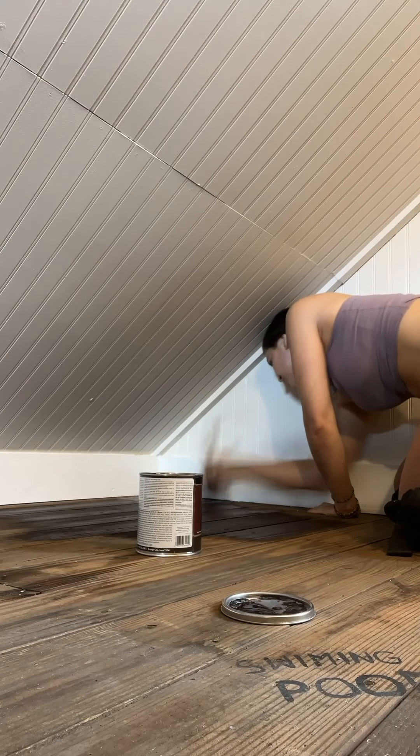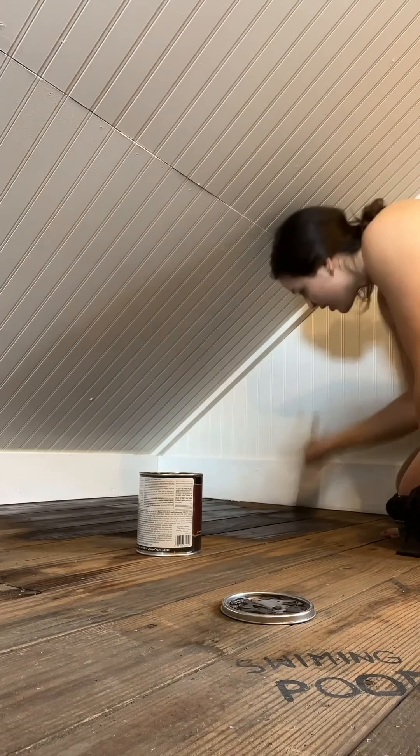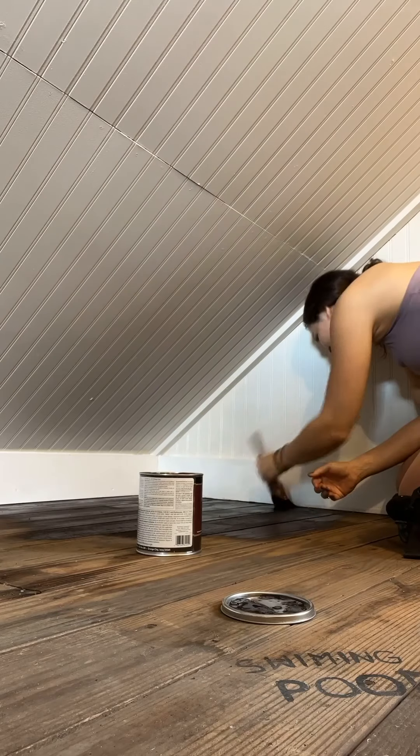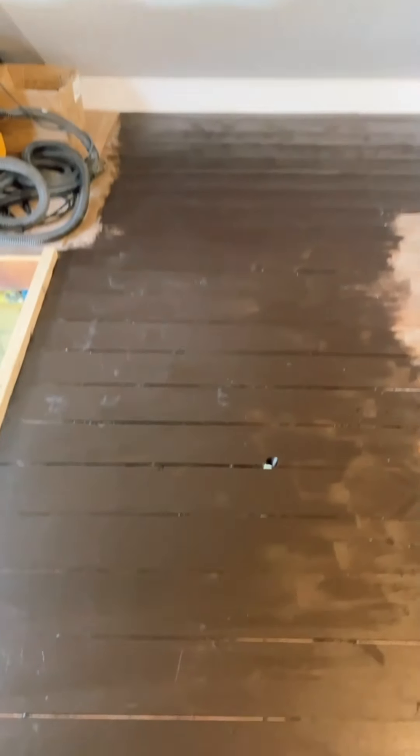I was going to refinish these floors, but then I thought — what if I just cover them up with a dark gel stain so that they look new and polished without actually having to sand anything? Gel stain is oil-based. It takes a few days to dry and I just brushed it on with a pretty thick coat. I didn't wipe it off and it took four or five days to fully cure. It kept a little character of the super old wood floors but gave them a new finish.